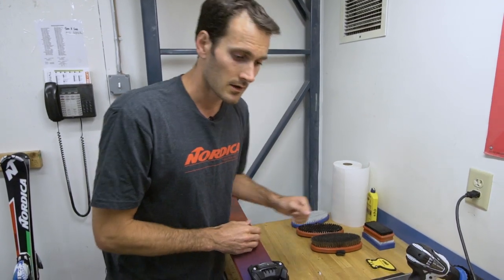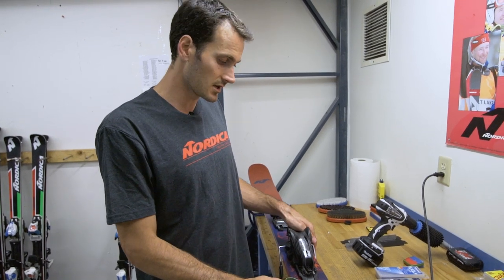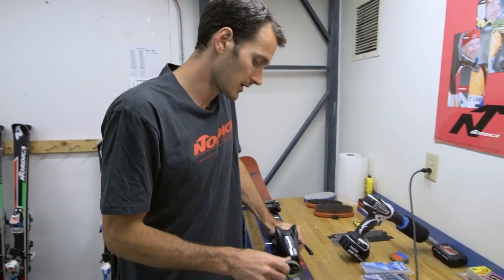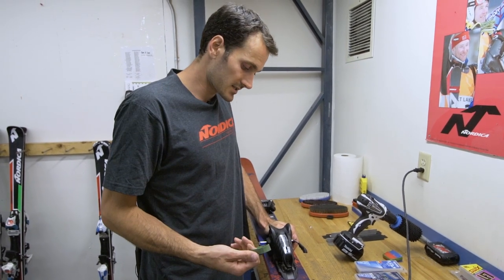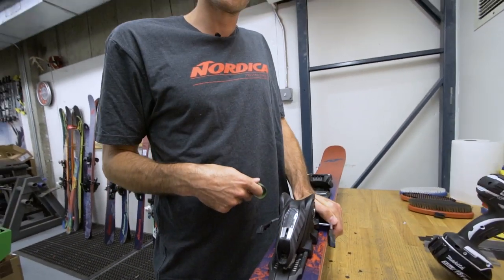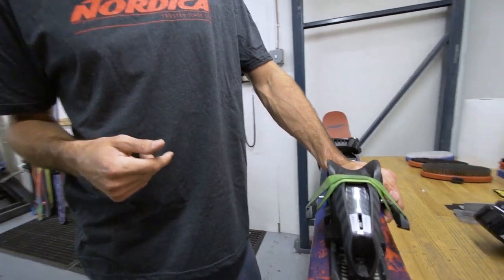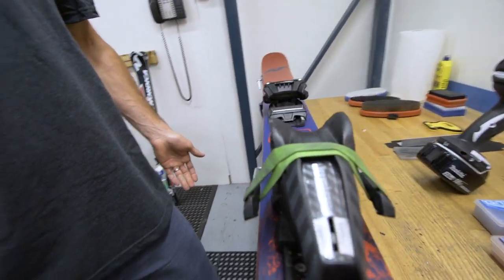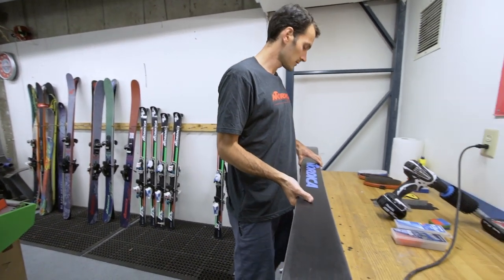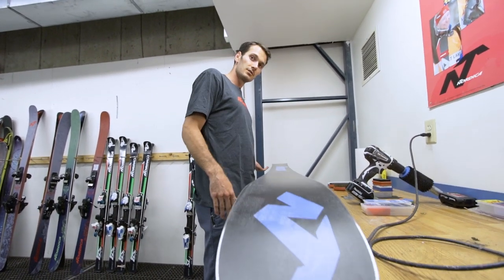You definitely need a rubber band to clear the brake out of the way. I've got the Nordic Enforcer ski here, which is a little bit wider ski. Press the brake down with your left or right hand — this will bring the brakes up just as if you were stepping into the binding with your ski boot. Hook the band and run it over the top of the binding to the other side, making sure you're free of the edge. Once the brake is secured, flip your ski over. I like to run the tip to my right-hand side because you always want to work the ski from tip to tail.